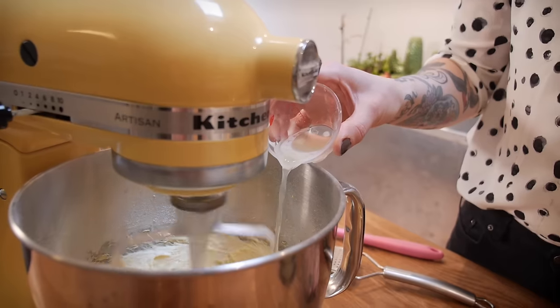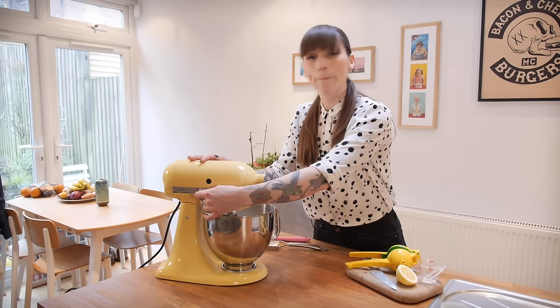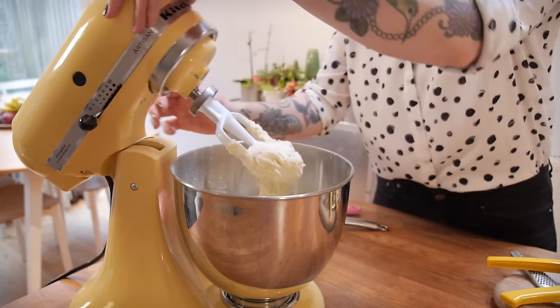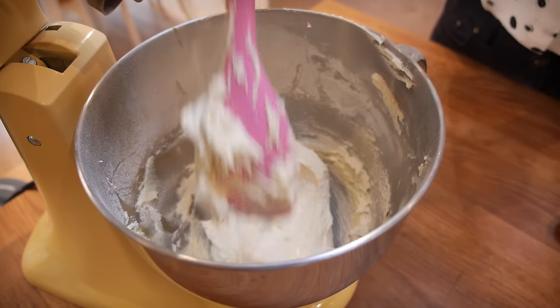Once it's had a minute, add one and a half tablespoons of freshly squeezed lemon juice, then turn it up and beat for another 30 seconds. It comes together to make a really fluffy batter and it smells so amazing.